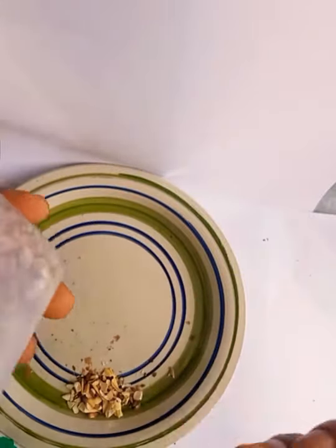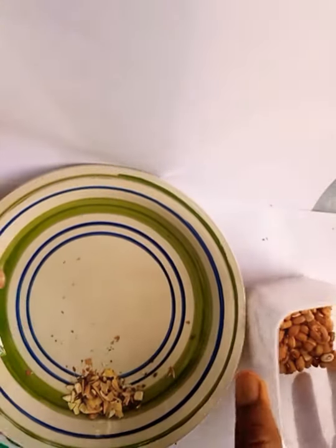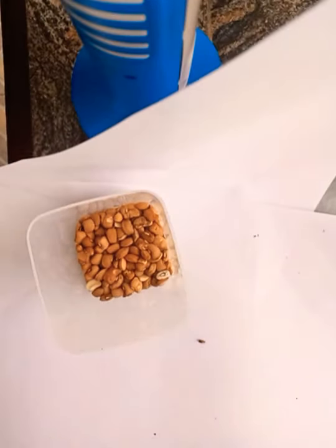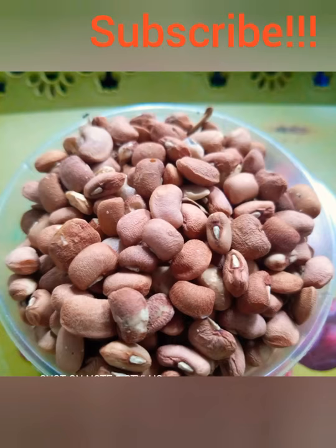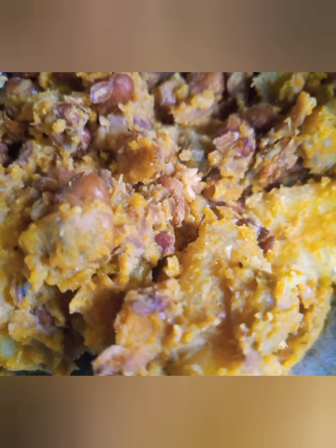These are our neat beans. You can bring it out and use it to prepare whatever type of food you like. For me, I use this particular beans for a beans porridge with yam. So enjoy. Till next time. Bye.